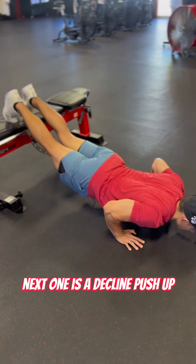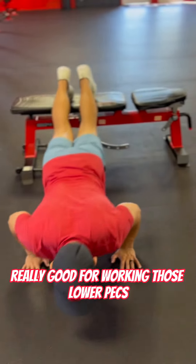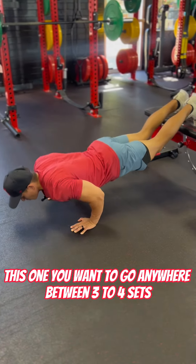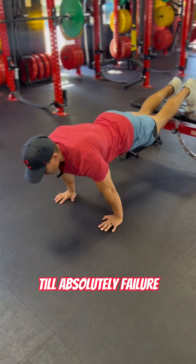Next one is a decline push-up. Really good for working those lower pecs. This is also working on your triceps and your shoulders. You want to go anywhere between three to four sets until absolute failure.